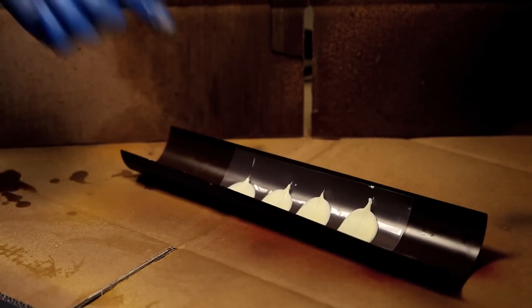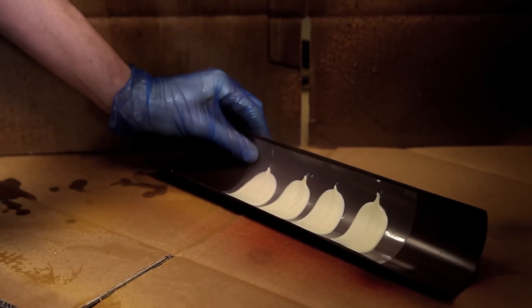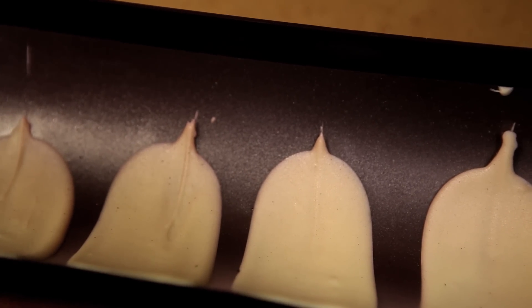Now I'm going to spray these petals with some purple cocoa butter. I'm going to start with the outside leaves being sprayed a lighter colour than the inside leaves, so you go from light to dark. It just looks more natural and gets more lifelike.